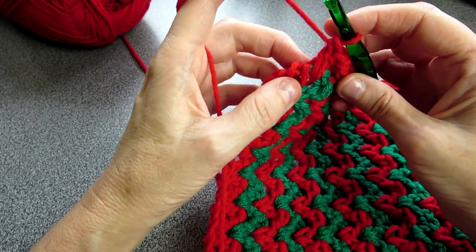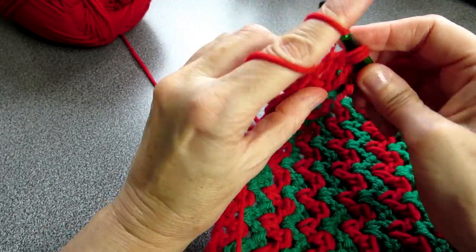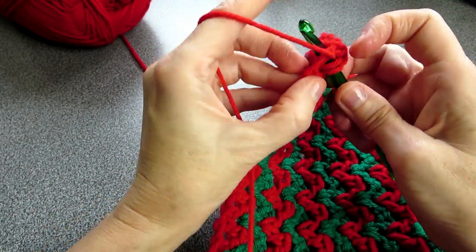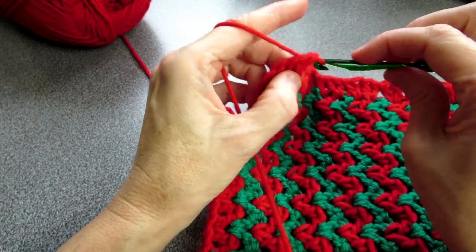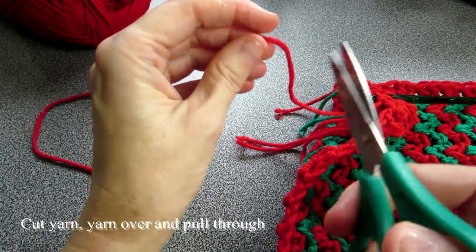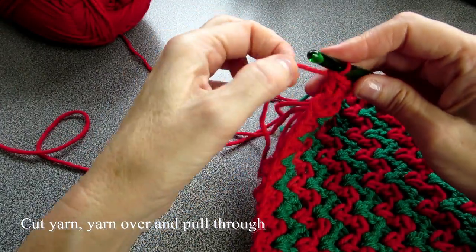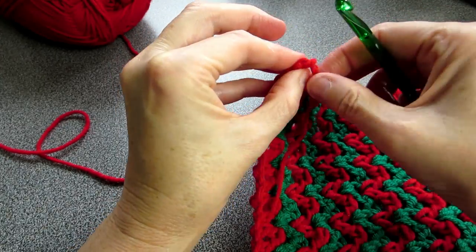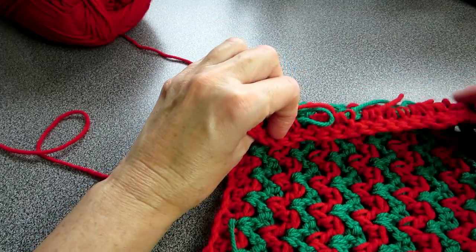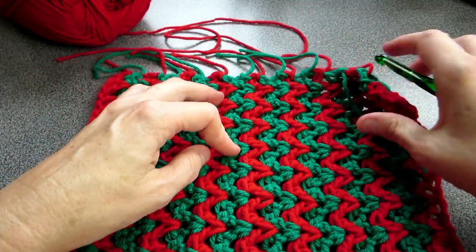Coming to the end of the row, there's one more red to do here — let's put it right in here. Two double crochets, and that concludes this row. To finish off, snip our yarn, yarn over and pull through all the way and tighten. That finishes this row. Turn this around and let's finish this row here.